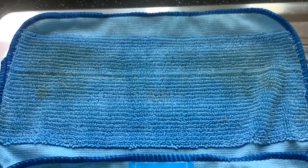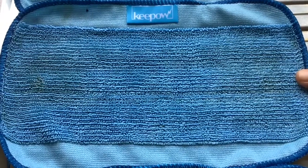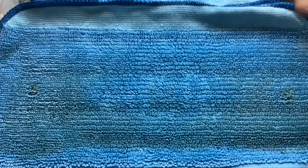So that was the boost mop from yesterday - water, no detergent. And this is the boost mop from today - water with detergent. I would say there's a little bit less dirt today, but I don't think that's because of the detergent - I think the floor just wasn't that dirty. The water with detergent from today has picked up more dirt than the second pad from yesterday.